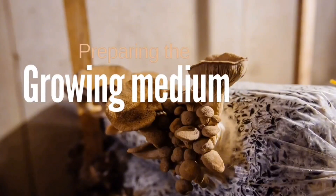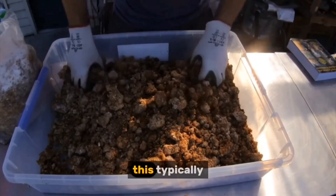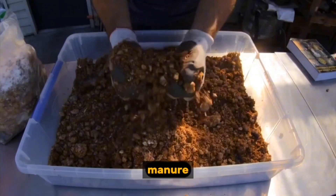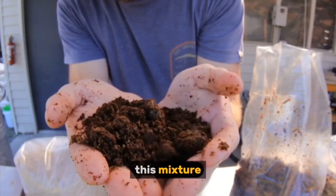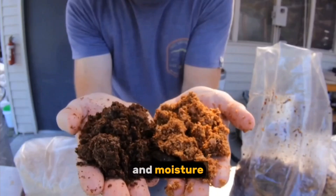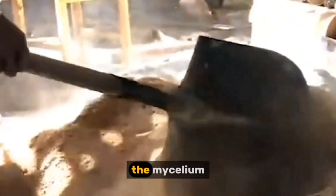Preparing the growing medium. Once the spawn is ready, it's time to prepare the primary growing medium. This typically involves a carefully balanced blend of organic materials such as compost, manure, and sometimes even agricultural byproducts like coffee grounds or spent grain. This mixture is meticulously prepared, ensuring proper aeration and moisture levels, to create a nutrient-rich environment that will support the vigorous growth of the mycelium.